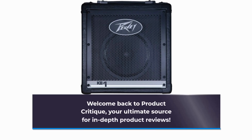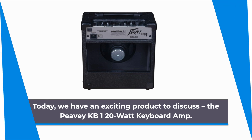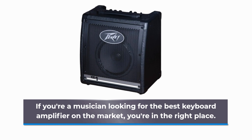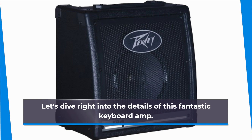Welcome back to Product Critique, your ultimate source for in-depth product reviews. Today, we have an exciting product to discuss: the PVKB1 20W Keyboard Amp. If you're a musician looking for the best keyboard amplifier on the market, you're in the right place. Let's dive right into the details of this fantastic keyboard amp.